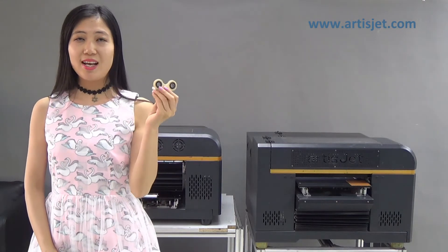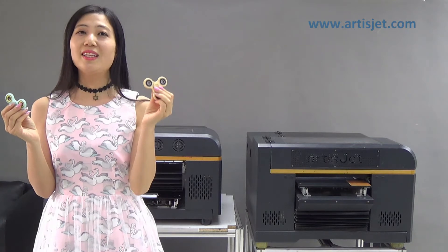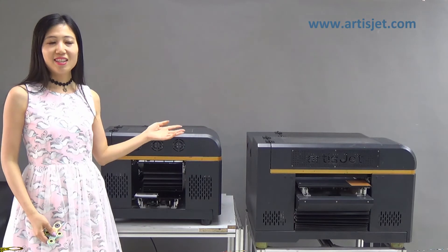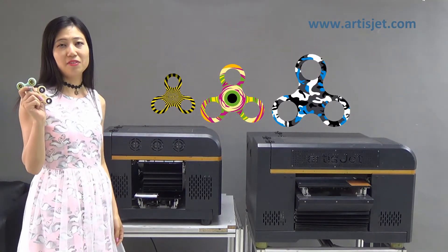Hello guys, today we will see how to make single color fidget spinners more cool, colorful. Here are the ArtistJet UV LED printers. They can demonstrate print pictures, graphics on their spinners.